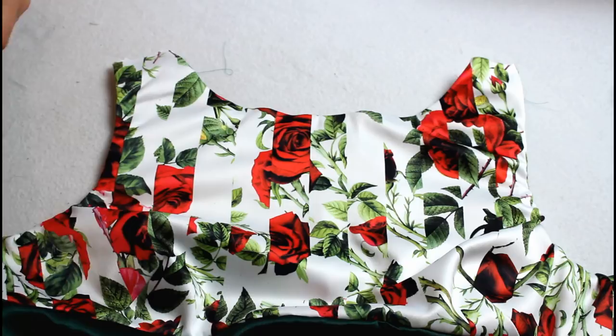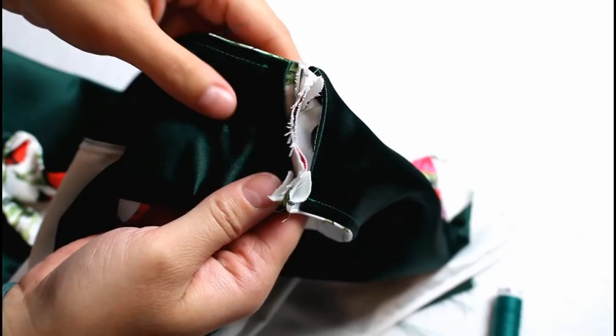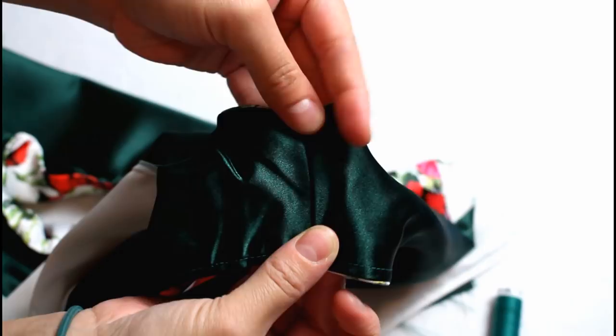Turn the bodice right sides out and press. Line up the shoulder edges and sew across, only stitching through the outer fabrics and keeping the facings free. Tuck the seam allowances between the layers at the shoulder and slip stitch the folded edges together — it will then be nicely finished inside and outside at the shoulders.